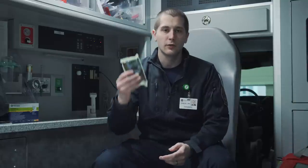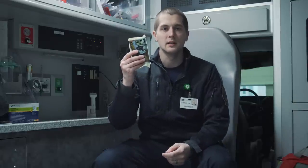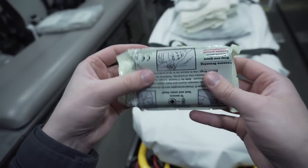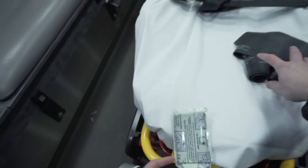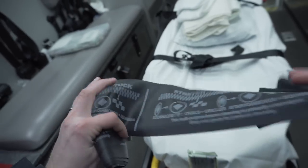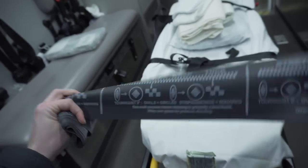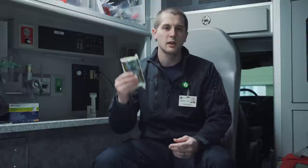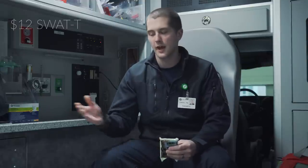The first item in this kit is going to be a tourniquet. For this kit I've chosen the SWAT-T — a stretch wrap and tuck tourniquet, which is a long elastic band that can wrap around an extremity and occlude blood flow if there's a major laceration or serious bleeding. This tourniquet can also act as a sling or a compression bandage, making it relatively multi-use. It will run you about $12 on Amazon, which is pretty good compared to the CAT tourniquet which will run you almost $30.